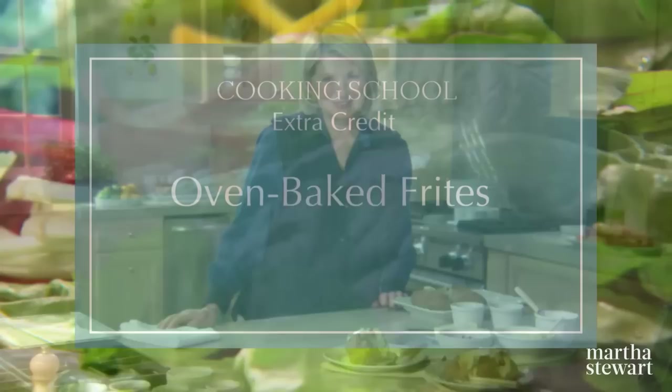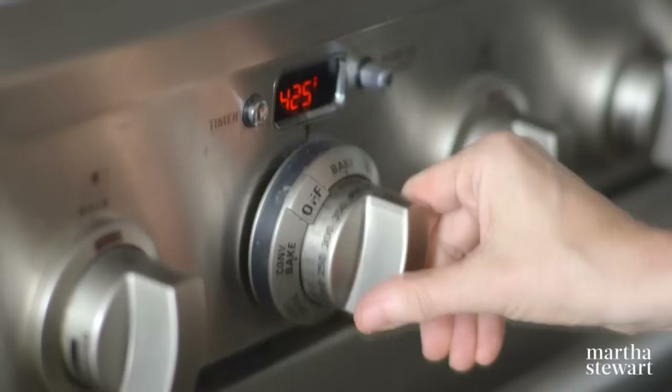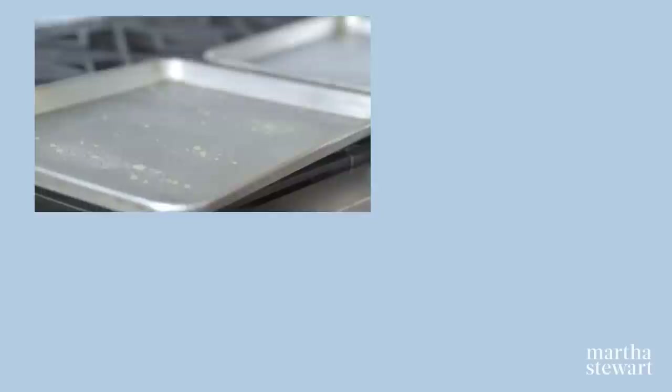Thanks so much for watching — please tune into the next episode of Cooking School. Preheat two baking sheets in a 450-degree oven. Peel four potatoes and cut into quarter-inch sticks. Toss in a bowl with two teaspoons of olive oil, coarse salt, and pepper. Remove baking sheets from the oven and spray with non-stick cooking spray. Divide potatoes between hot baking sheets in a single layer. Bake, tossing occasionally, until golden brown, 20 to 30 minutes. Serve with your favorite condiments.